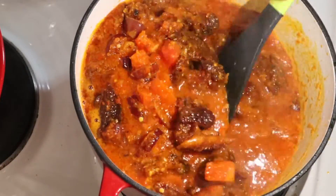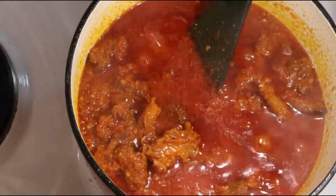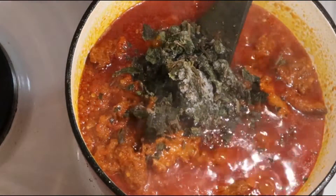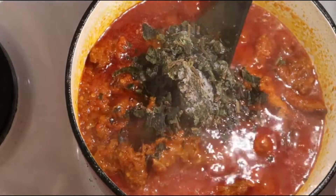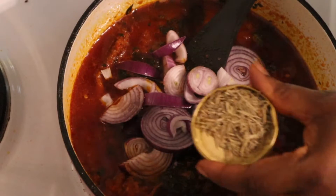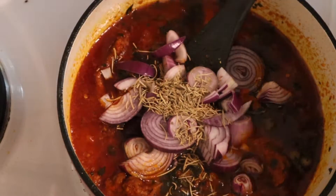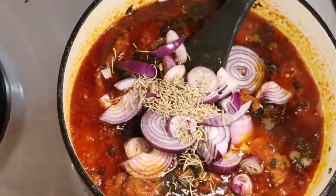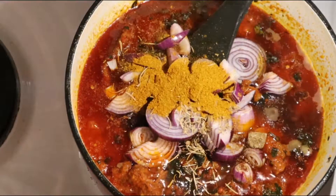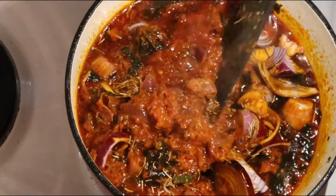You can see I added the fried meat, mixed everything together, and left it to cook about 10 minutes. After 10 minutes I added the scent leaves — you can see the scent leaves — then I stirred well. After that I added fresh onions, rosemary and two seasoning cubes.